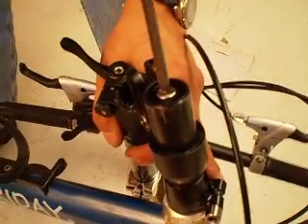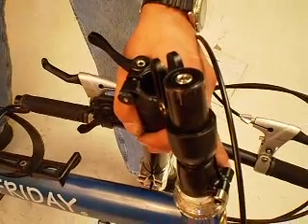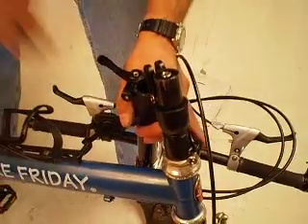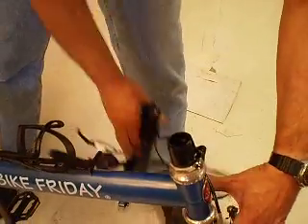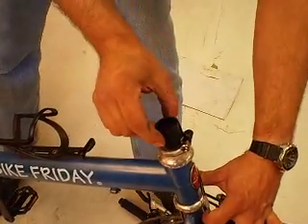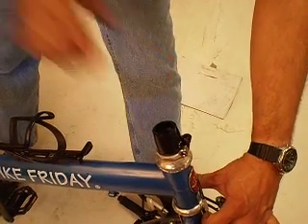Using a 6mm Allen wrench, loosen this bolt here, which allows the aluminum folding stem section to lift out of the lower steel steer collar.